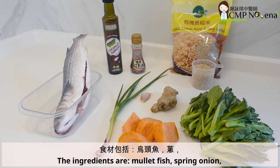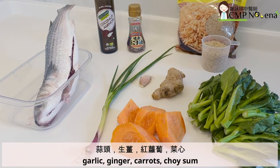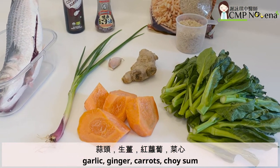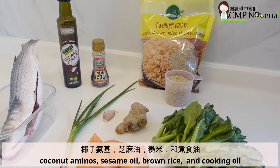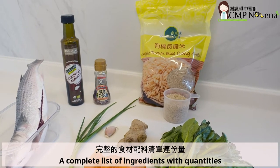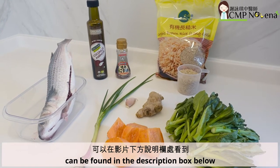The ingredients are mullet fish, spring onion, garlic, ginger, carrots, choi-sum, coconut aminos, sesame oil, brown rice, and cooking oil. A complete list of ingredients with quantities can be found in the description box below.